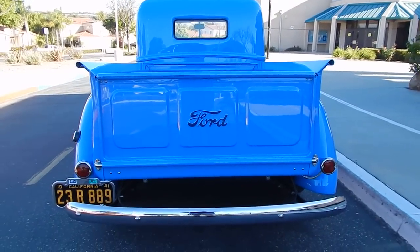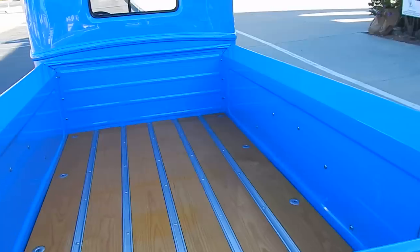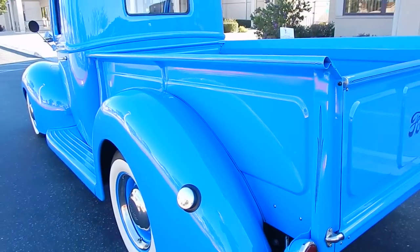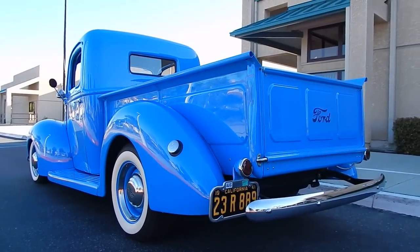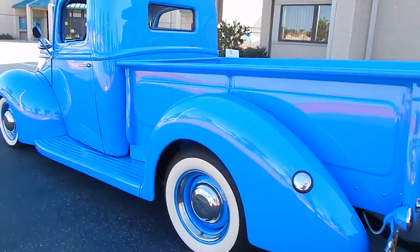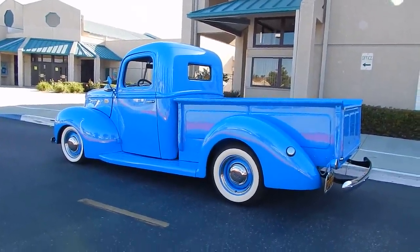A lot of time was spent on this truck — it only has about 700 miles on it since it was completed. The owner keeps it inside and doesn't use it much, here in Camarillo, California. You can see the reflections in the finish. It's a little bit high in the back on the road here since it's not totally level, but it's got a cool look to it.